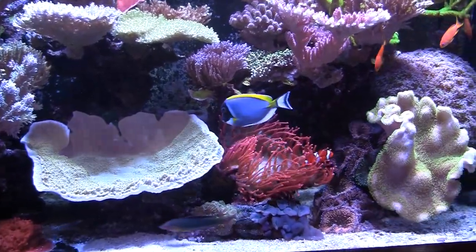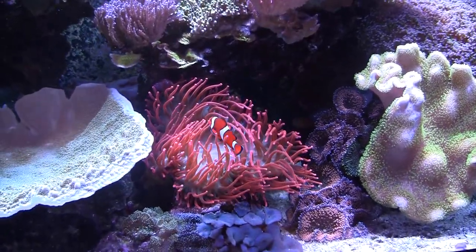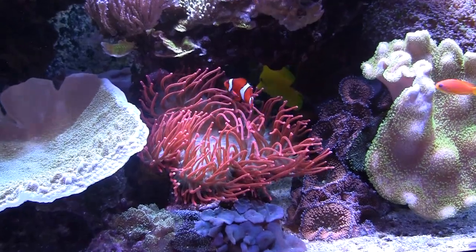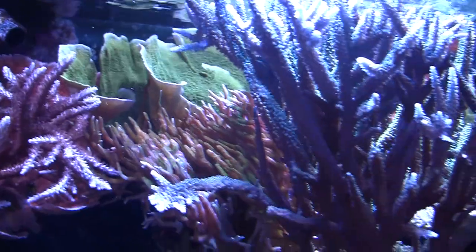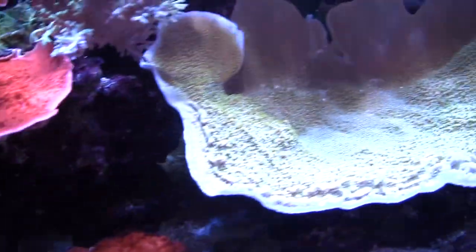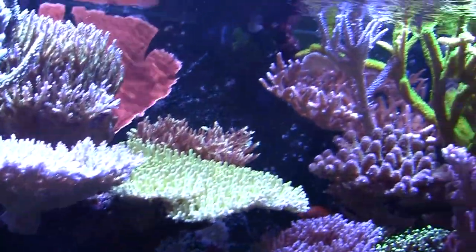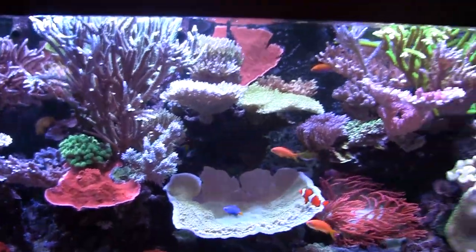And then my guilty pleasure for an SPS tank — having the rose bubble tipped anemone. And then a very shallow sand bed, probably a little bit less than an inch. It's just been up and running for about three and a half years now. It's always been a work in progress, but it's definitely been a great ride.